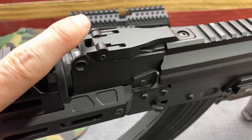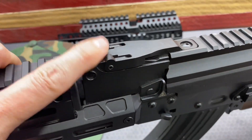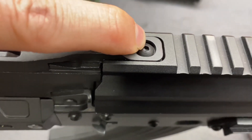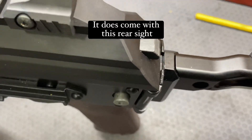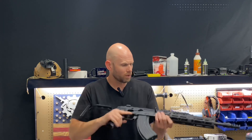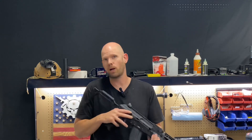It is going to have a hinge right here, so you're going to have to remove your existing rear sight. It comes back here and has one screw holding it all in place, then continues down and locks in place just like your standard dust cover for the AK-47. That's going to do it for this video — don't forget to like, comment, and subscribe to the channel. Until next time, we'll see you later.